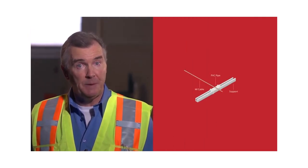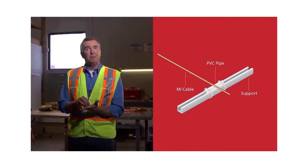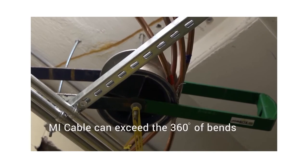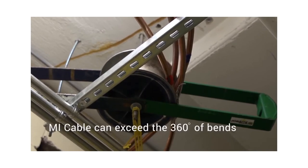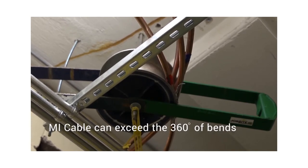Here's a tip: experienced MI cable installers have learned that friction can also be reduced by using small pieces of PVC piping tied over the struts instead of rollers. As the cable is pulled over it in a perpendicular direction, the cable will cross smoothly as opposed to over bare steel strut. Another important feature of MI cable that many contractors are unaware of is that it can actually exceed the so-called 360 degrees of bends — something that is forbidden for cable runs inside of conduit. Just one more reason why MI cable is simply better to use when compared to other fire rated wiring products.